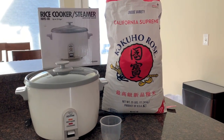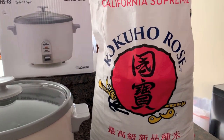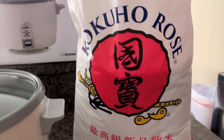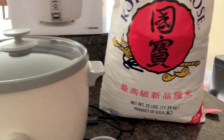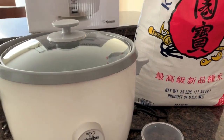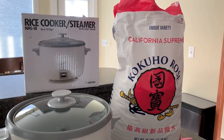So how do you make perfect rice? Well, there are a couple of things you need. One is the rice, second is the rice cooker, and a few tips on how to make perfect rice. Those are the three things you need.